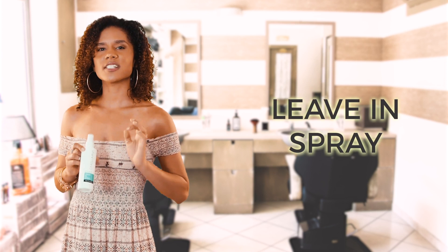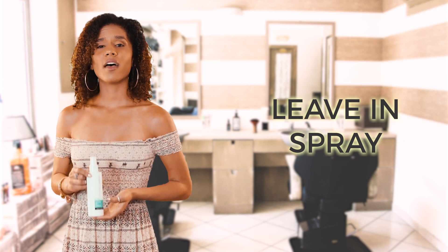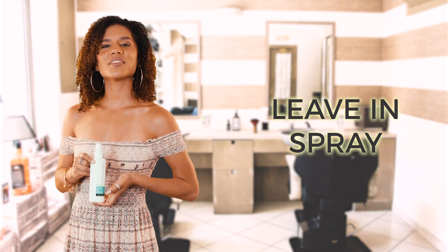Are you looking for something to detangle your frizzy hair and repair dry damaged hair follicles? Then you need Carelumina Leave-In Spray.